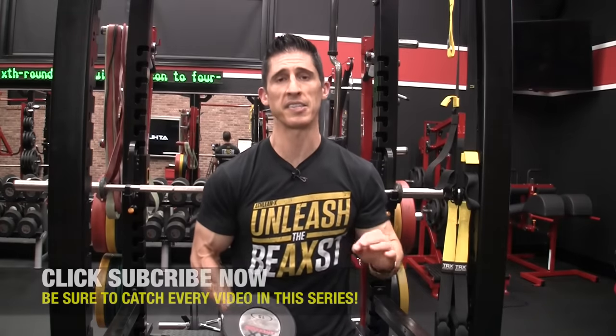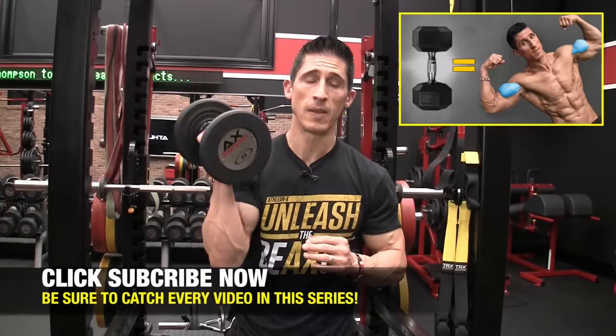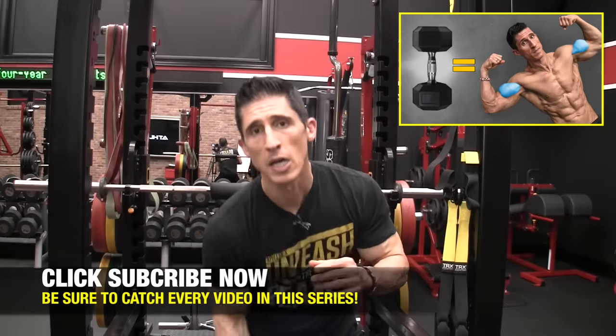What's up guys? Jeff Cavaliere, ATHLEANX.com. Today we're talking about the best exercises you can do for your triceps. But the catch is, as we've done in this entire series, we're restricting our selections to those that you can do with just dumbbells. We're not talking sacrifices here, because the gains you can make with dumbbells are just as good as anything else if you choose the right exercises.